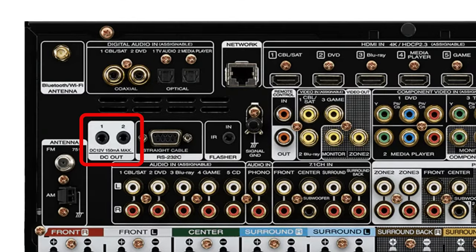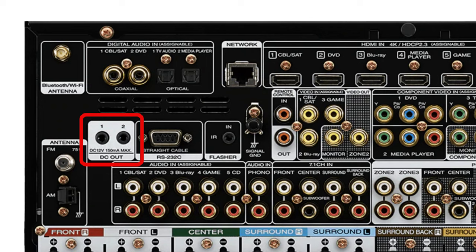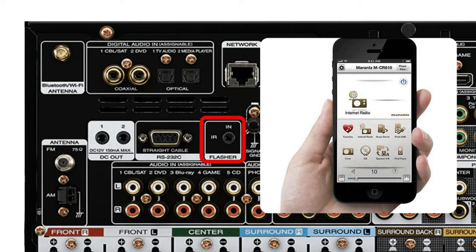Moving down, we have 12-volt trigger outputs. The most common use of this is connecting an external amp, which then turns on automatically when the receiver is turned on. To the right we have an RS232C connector to connect home automation control devices. Next we have a flasher IR jack for use with infrared control devices or remotes, like if your receiver is tucked away in a media closet — though this is a little old school since many receivers nowadays can be controlled by an app on your phone.